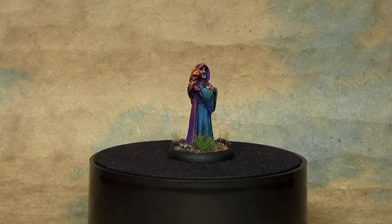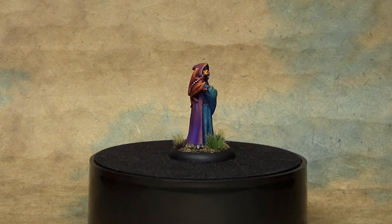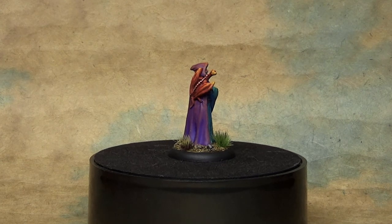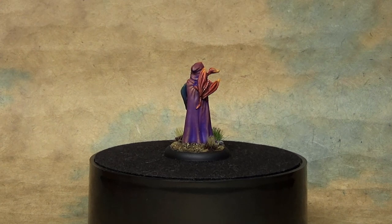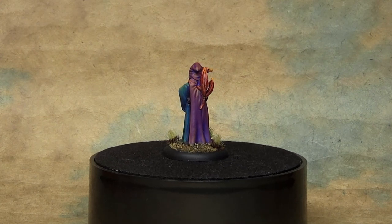I hope this helps and gives you an idea of something to try instead of just doing regular highlights. Every once in a while you can do a little color shift depending on what you're painting. I hope you enjoyed it, thanks for watching, and I'll see you next time. Bye bye.